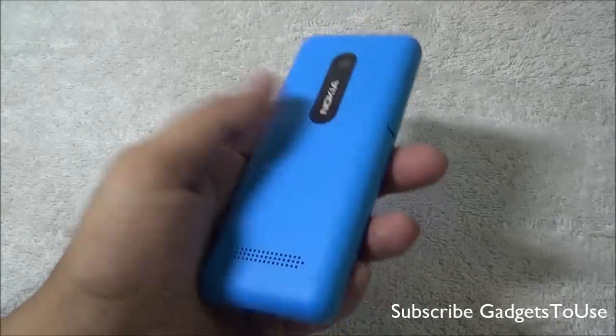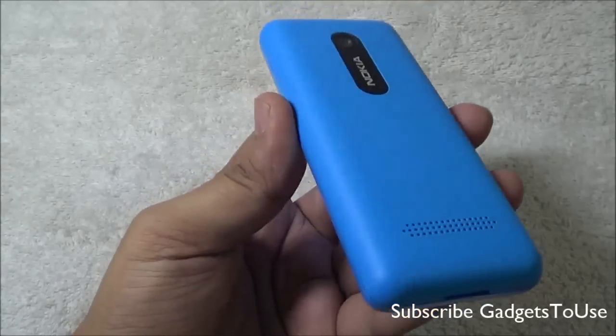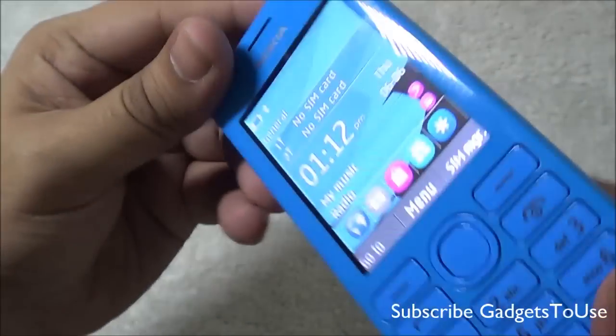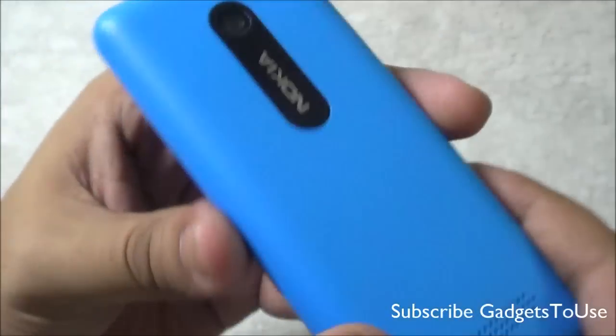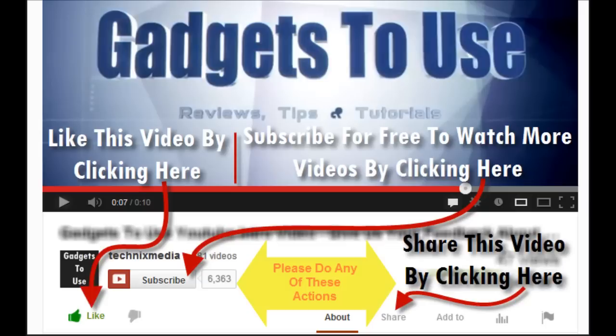That wraps up the quick hands-on review of the Nokia Asha 206 dual SIM phone. Do let us know if you have any specific questions about this device — we would love to help. If this video helped you, please click the like button and subscribe to our YouTube channel for more videos like this. Thanks for watching. This is Abhishek signing off.